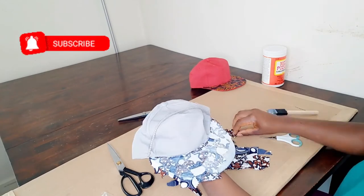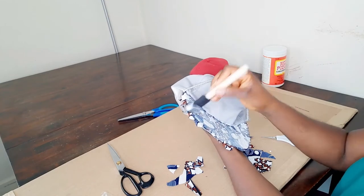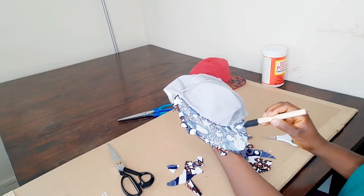Be generous with the Mod Podge so that your fabric can stick well on the cap. Also, don't worry about the whiteness — it's going to dry clear.